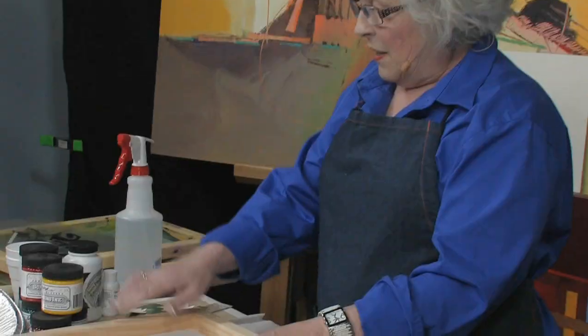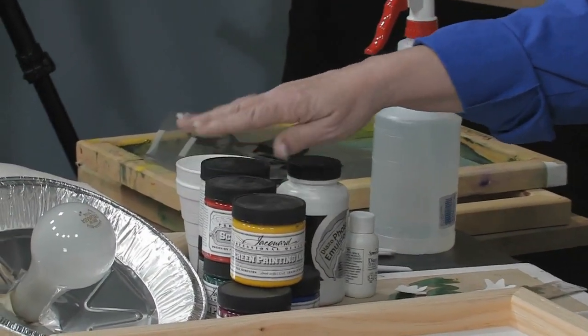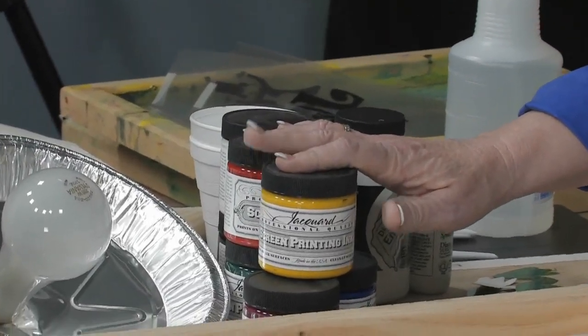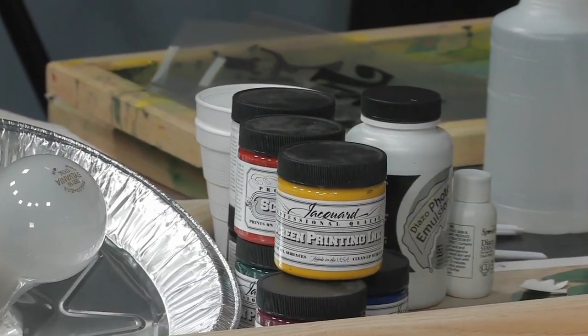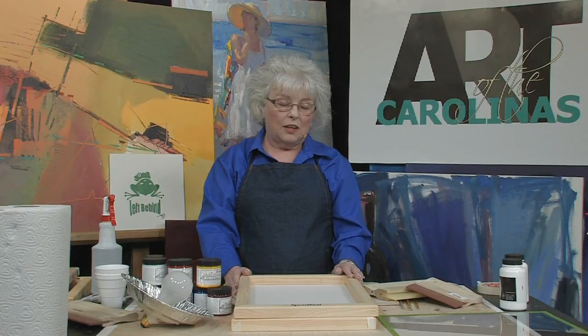I have some inks here — these happen to be the Jacquard Print Screen printing inks. They come in all different sizes. You use quite a little bit of screen ink but you can reclaim it, so it goes a good little ways.